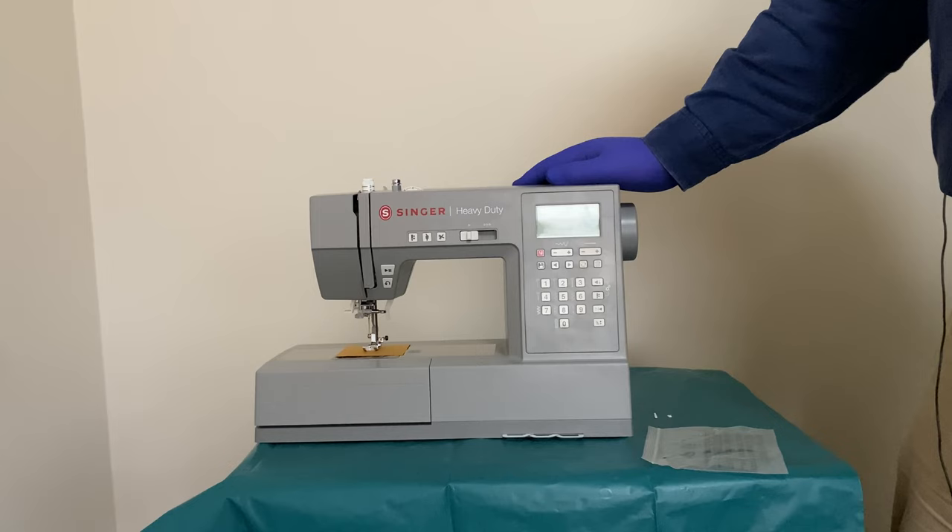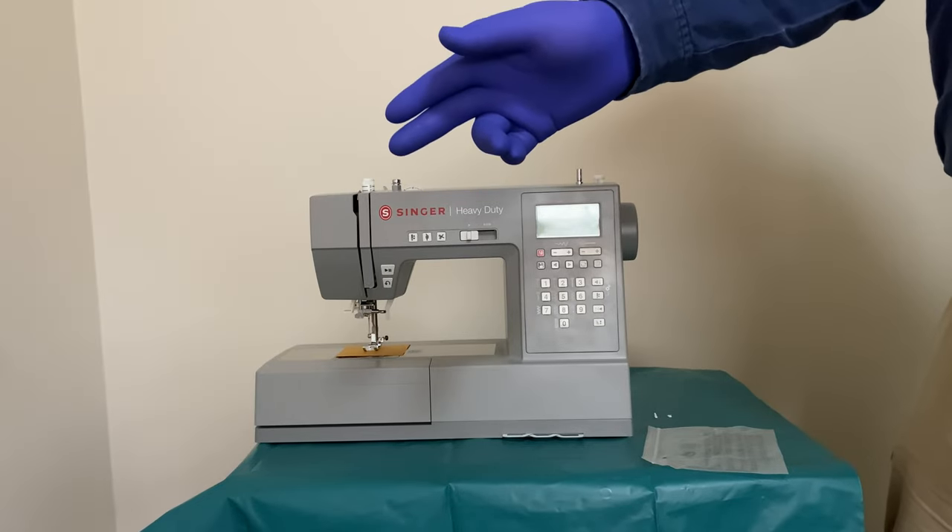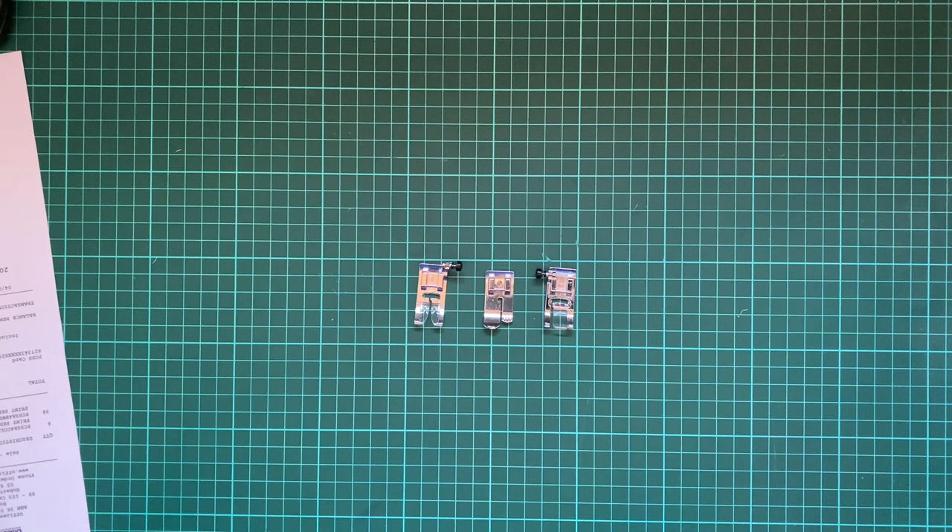My next clip will hopefully be me actually testing the machine out. For now I won't be able to run it, but hopefully in the future I will. From the previous segment I was talking about sewing feet.